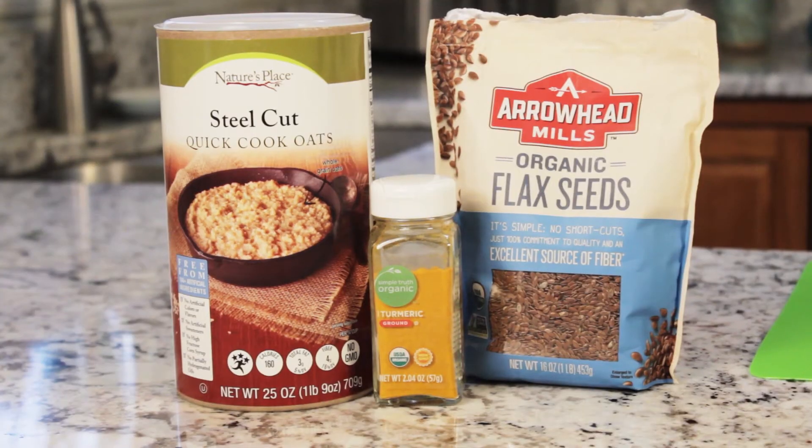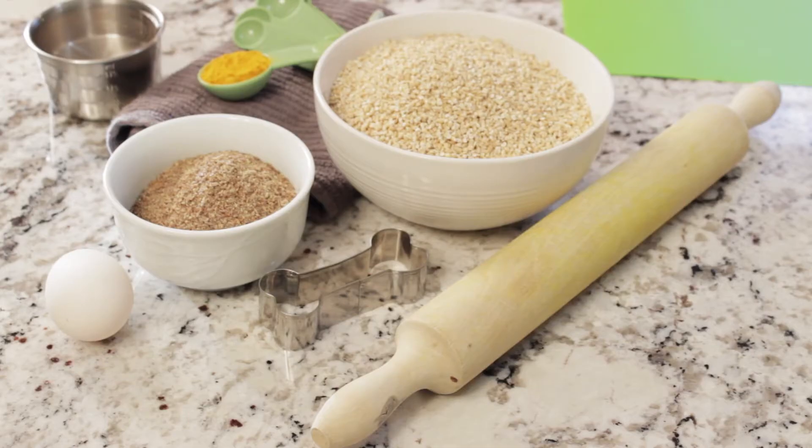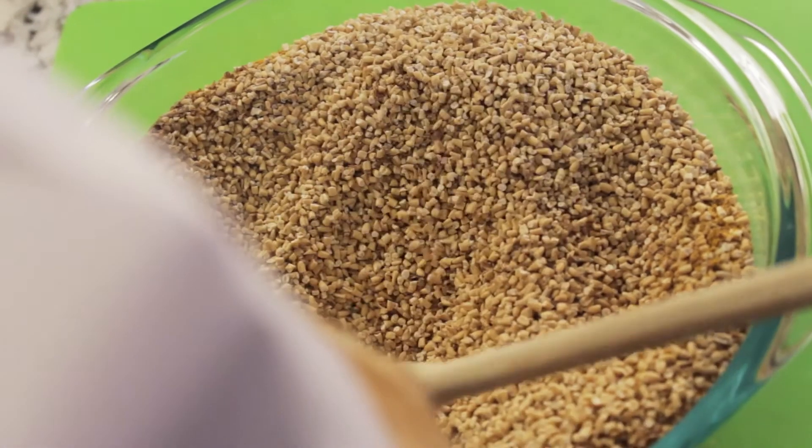Our last recipe is an anti-inflammatory treat to help reduce your pet's arthritic pain. You will need four cups of quick oats, half a cup of ground flax seeds, one teaspoon of turmeric, one cup of water, and one egg. I will be using a dog bone cookie cutter for this recipe.